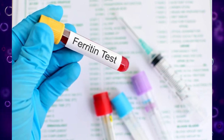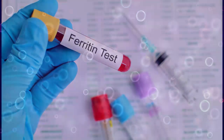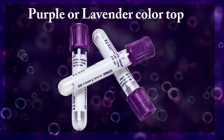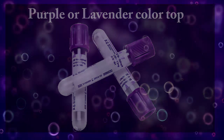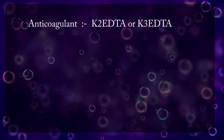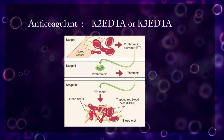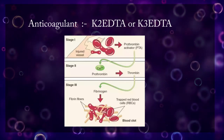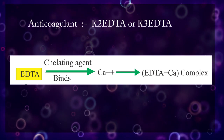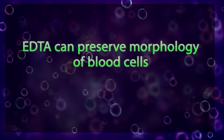So it is really important to use the correct blood collection tube for the correct test. Purple or lavender color top blood tubes contain either K2 EDTA or K3 EDTA as anticoagulant. Calcium is an essential component of coagulation, so EDTA prevents clotting by chelating calcium in the blood sample. This anticoagulant can also preserve the morphology of blood cells.